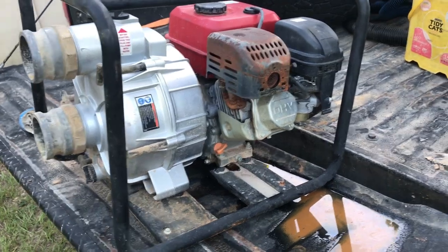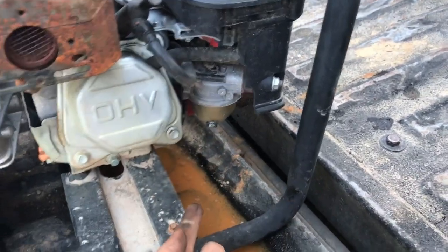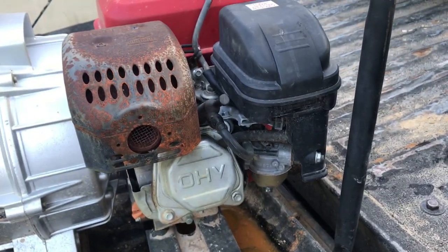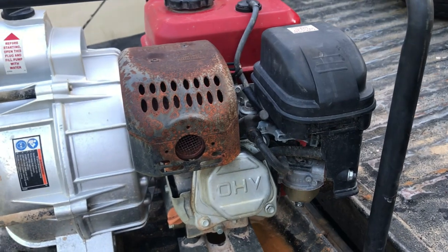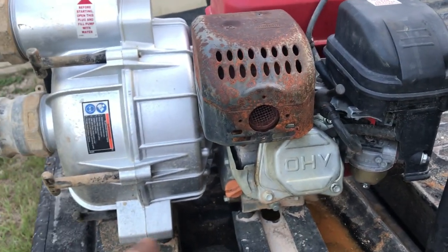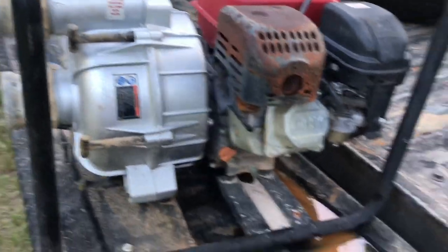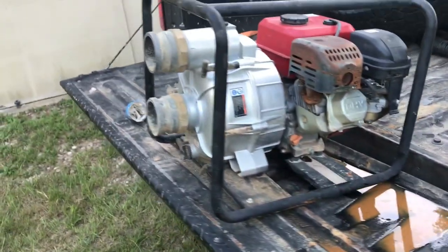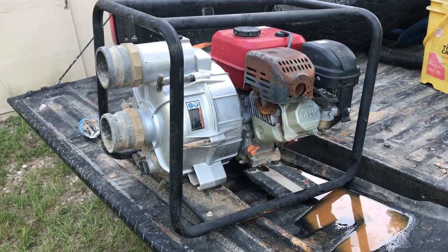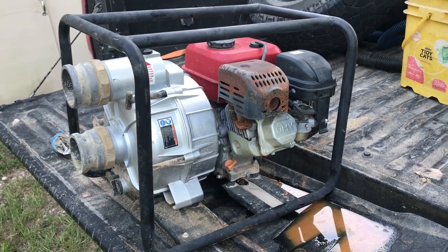It broke loose. The other thing I did was pull the plug on the carburetor and let it drain — gasoline just drained and drained, so I knew the fuel line wasn't blocked anymore. With the cylinder broke loose and the fuel line clear, I thought, what the hell, pull it and see if it'll start. Go figure — pops right off, runs great, like nothing was ever wrong with it.